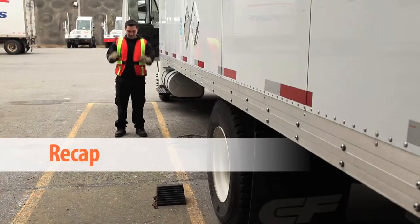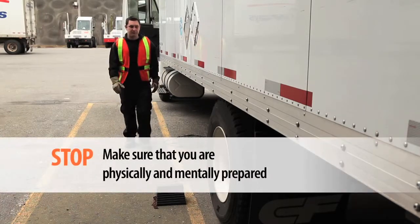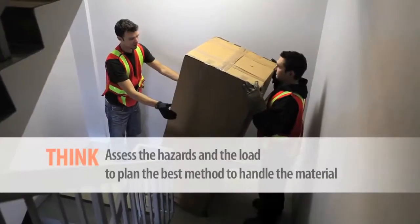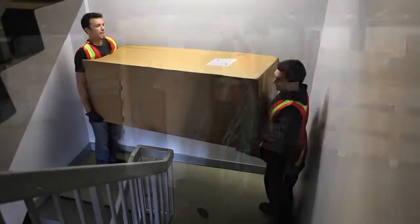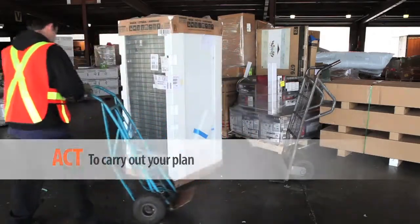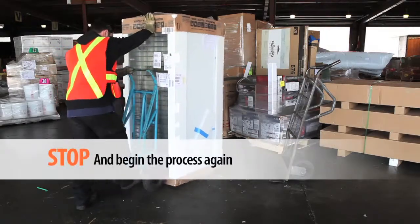To recap, before you start any manual handling job, stop and make sure you are physically and mentally prepared for the task. Then think and assess the hazards and the load to plan the best method to handle the material. Once you have thought everything through, then you can act to carry out your plan. If something changes or your plan is not going as anticipated, stop and begin the process again.